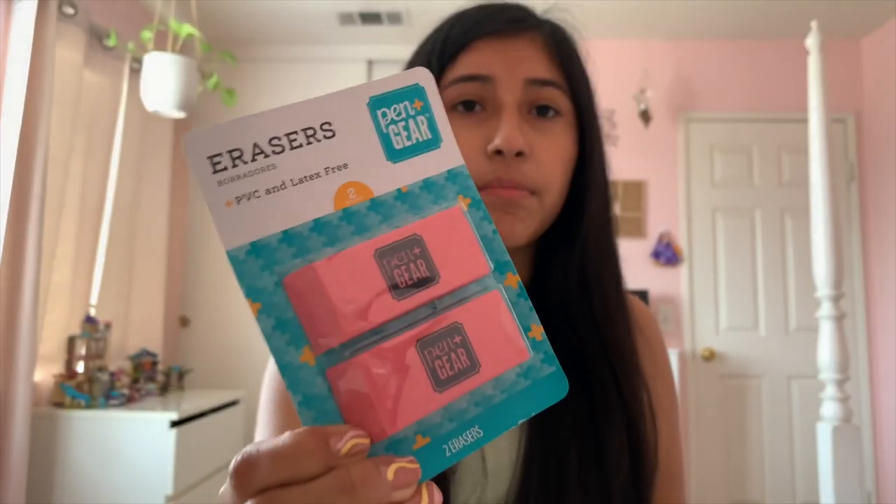Then I got these Pen+Gear erasers, which are PVC and latex free. It's a two-count pack. I was looking for just one because I only need one, but I got the two pack since my sister was also looking for erasers.